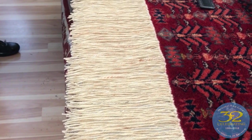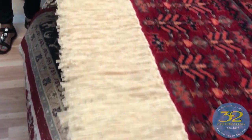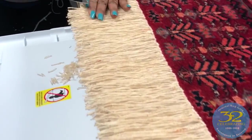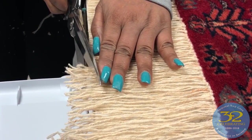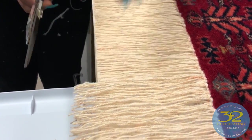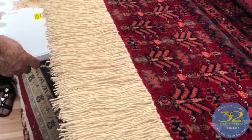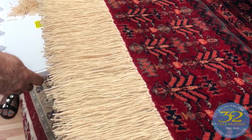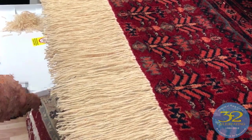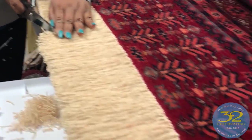We just finished hand-fringing this rug and now we're going to cut a nice straight line here. This is a beautiful old rug. We do a lot of fringing by hand. We do offer by machine if you're on a budget. But look how nice it comes out when it's done by hand.